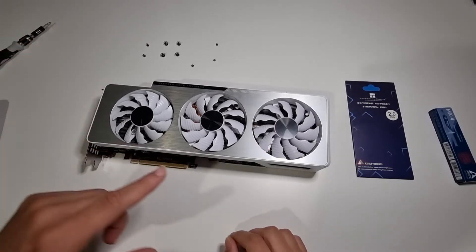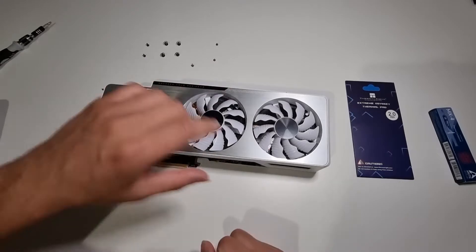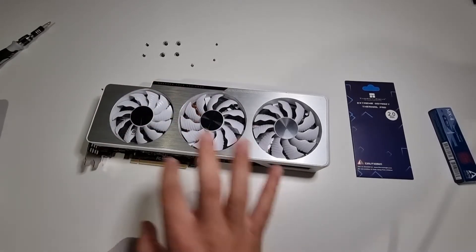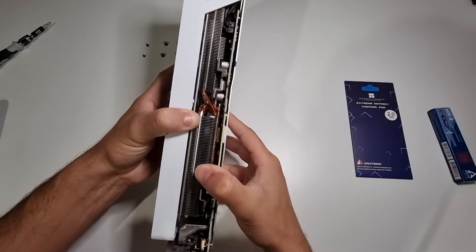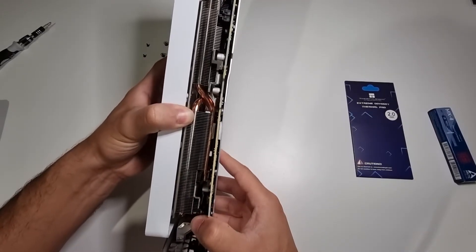What I've seen on other videos is once you've got the screws off the back, you just need to pry the top off the back. The back plate won't come off first — just the main cooler bit will. I can already see a bit of movement here, just be gentle about it because there are cables connected to the fan.